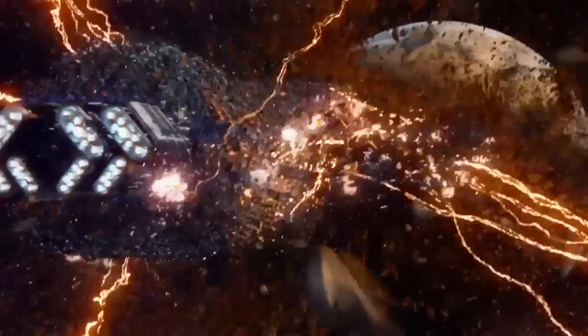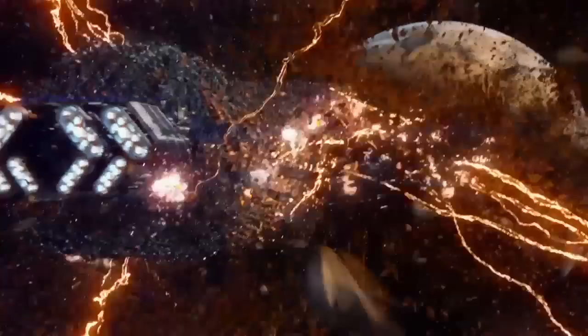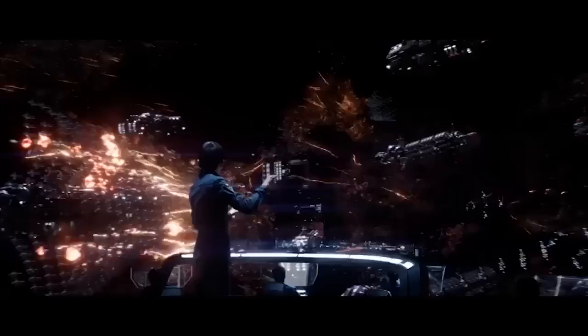Hi, I'm Mike Seymour from FXguide.com for Wired. In the film Ender's Game, the hero Ender Wiggan needs to orchestrate complex, almost operatic battles to defeat the threatening Formics.